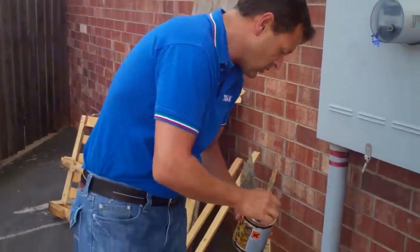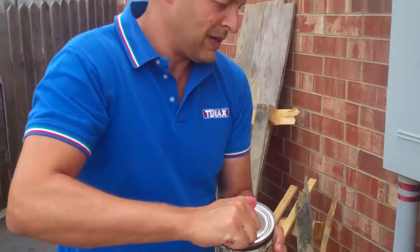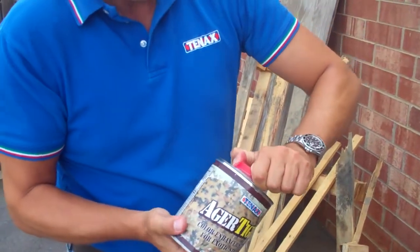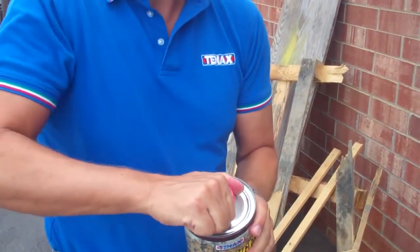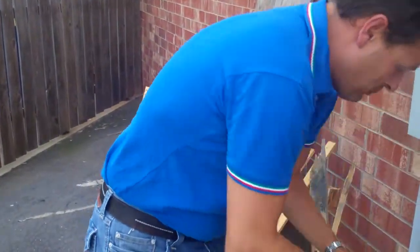Now I'm going to try with this bottle of ager that is already open — I had a problem with it in the past — and we'll see how it goes. This doesn't open anymore, that's the problem. Let me open a new one.